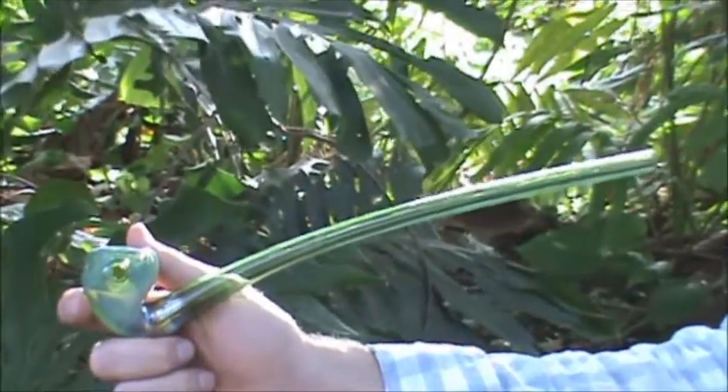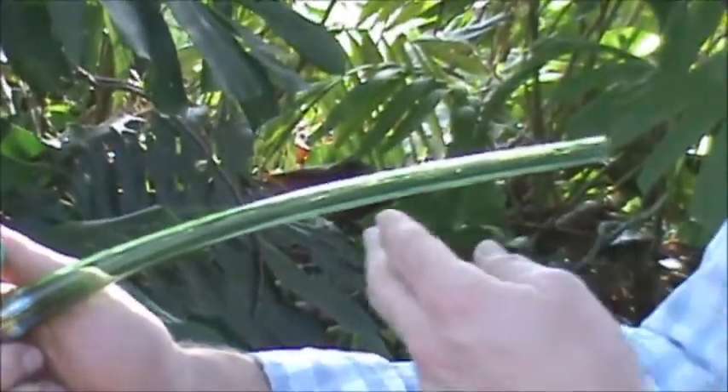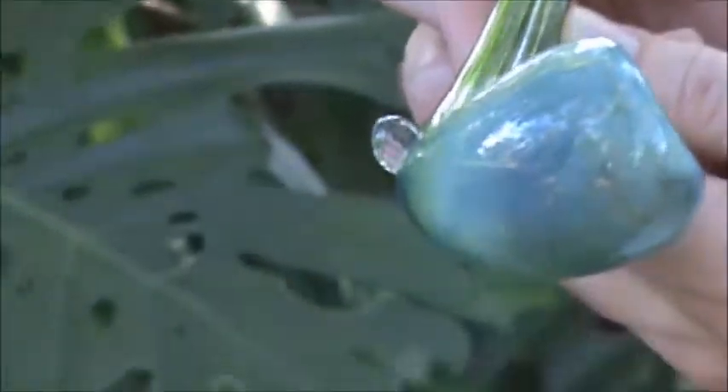Here we have the green fumed looking glass pipe. This is an amazing piece. As you can see, it's hand blown with a borosilicate green glass and then fumed on top to give it this unique, beautiful look.